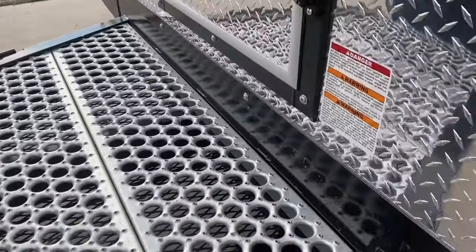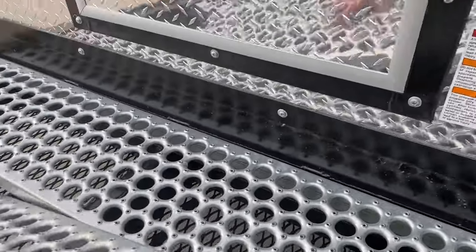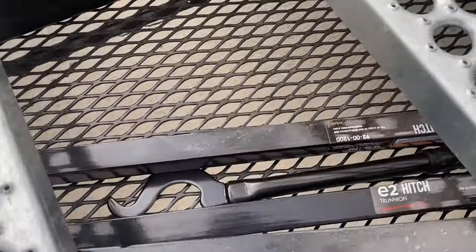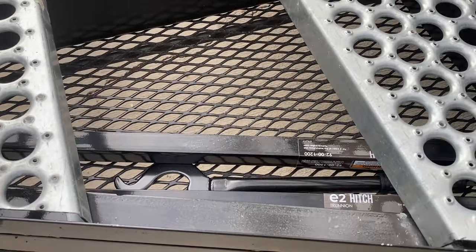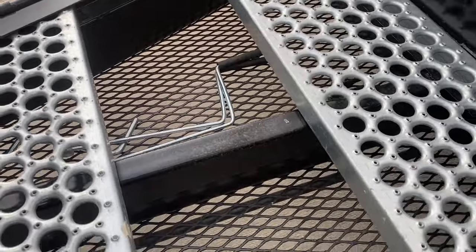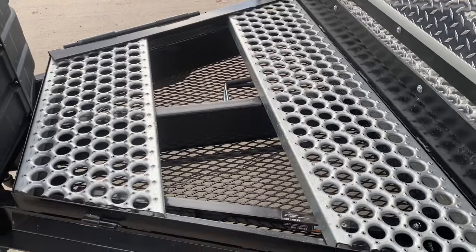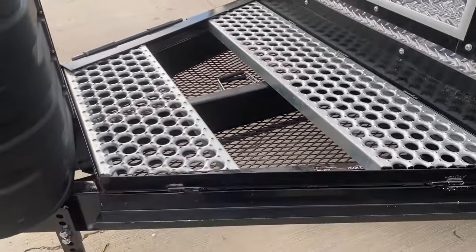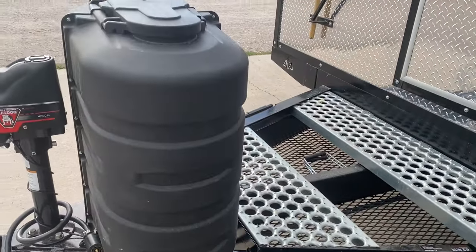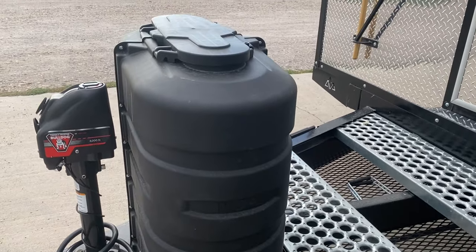This one has storage under the deck. You can keep things like equalizer hitch bars, stabilizer jack handles, tire chocks — everything you don't worry about getting wet. Kind of a cool little feature that keeps things out of your storage in other areas. Two seven-gallon propane tanks come standard and we put these heavy-duty covers on them.